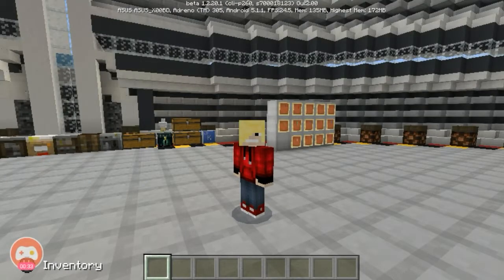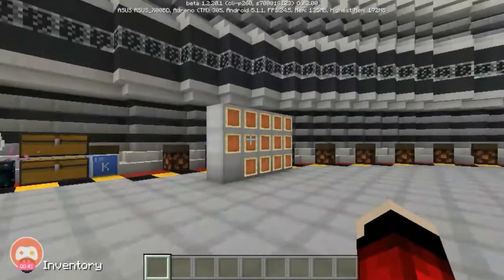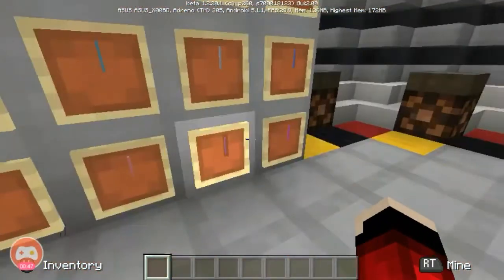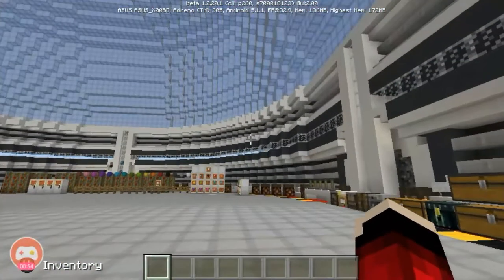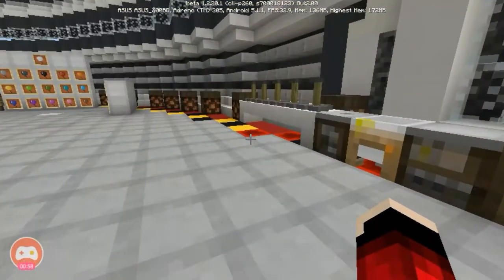Hey, what's up guys! Welcome to another episode of this tutorial. Today I'm going to teach you how to make glow sticks, which are definitely working - they're very tiny but they are affirmatively working. So I'm gonna teach you how to make them now.